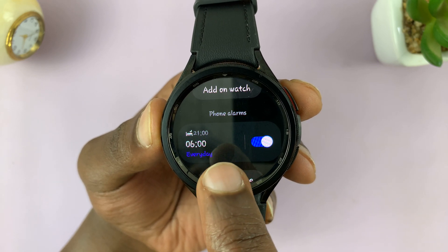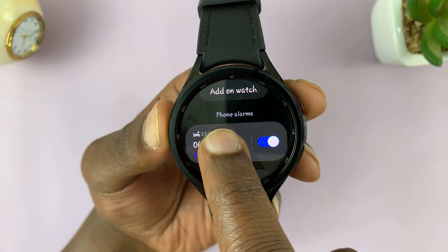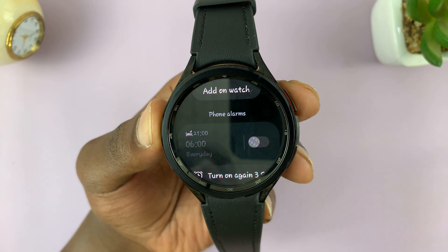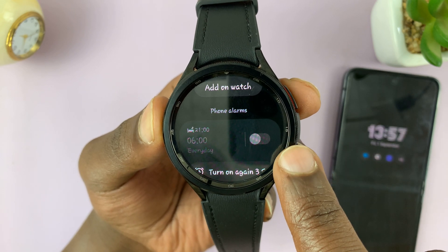Now, you might have alarms which have been set on the phone. Those alarms you will not be able to delete from the watch, but you can turn them off. The alarm will only go off on your phone, but it will not ring on your watch.